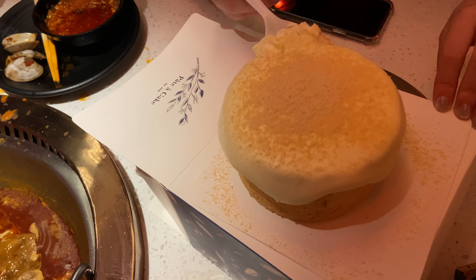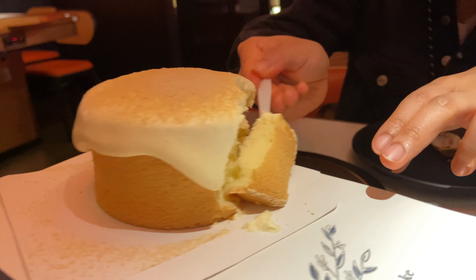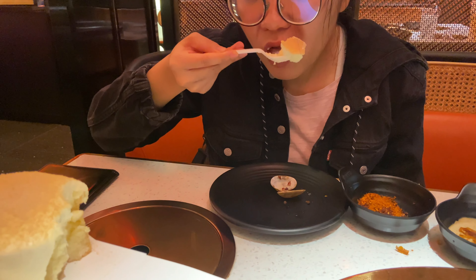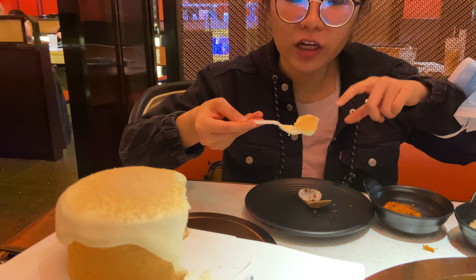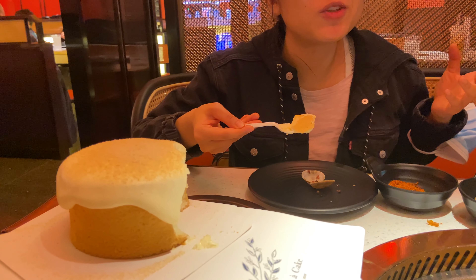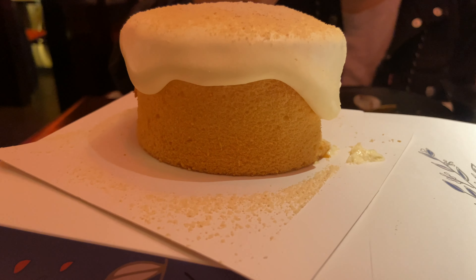It's a sponge cake plus some kind of cream. The cream is light, very light, and the sponge cake is pretty spongy. There's nothing too special about it — it's just a sponge cake with some kind of cream. I can't really taste the soy.